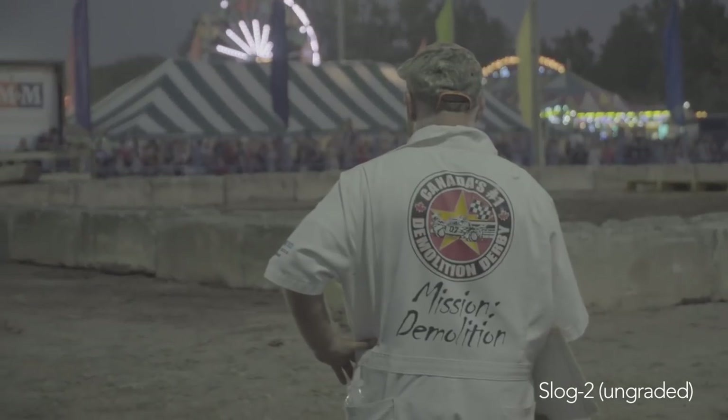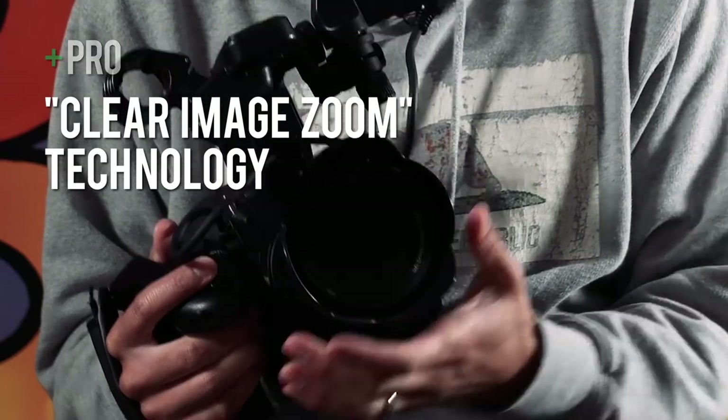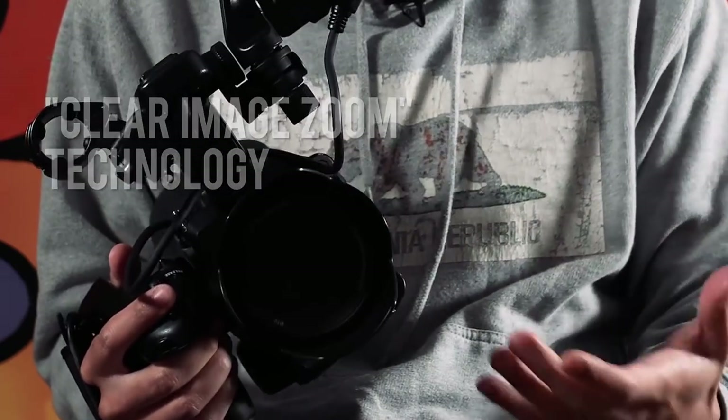Another strength of the Sony FS5 is its professional shooting capabilities. It has all the picture profiles a cinematographer, serious filmmaker, or high-end video producer would want and need — S-Log 2, S-Log 3, and Cine picture profiles, all built in. There's also a feature called Clear Image Zoom: put a prime lens on it and it'll allow you to zoom in digitally. I wouldn't use it for broadcast purposes, but for creating professional videos for clients it's totally usable. Those wrap up all the good things I like about the Sony FS5.